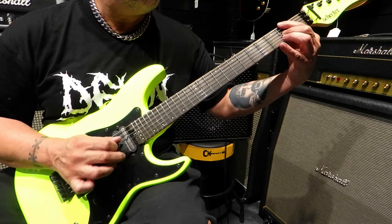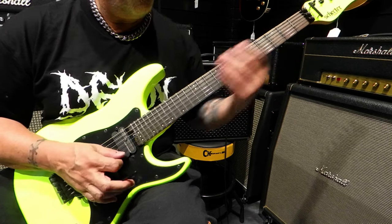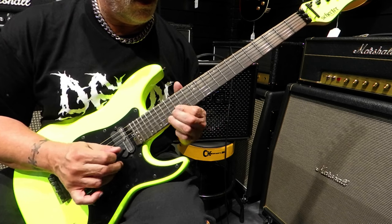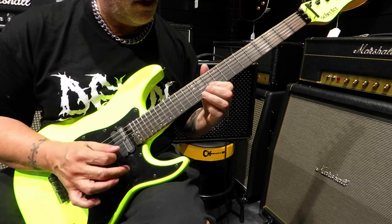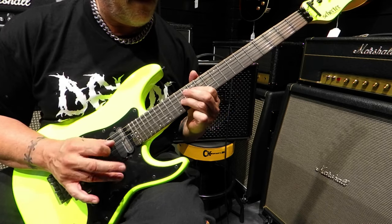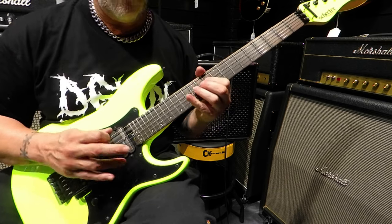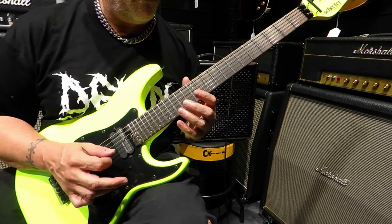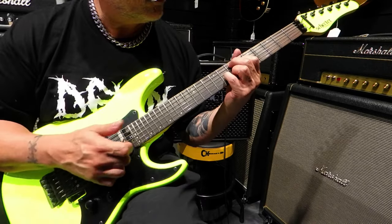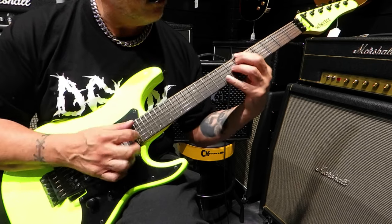In conclusion, the Schecter Guitar Sun Valley Super Shredder in Birch Green is not just an instrument, it is a statement — a statement of style, speed, and sonic excellence. Whether you're a seasoned shredder or just starting your musical journey, this guitar is your ticket to sonic nirvana. What I personally like about this guitar is that the slow notes don't die out. If you have an imagination, you'll be able to make some very beautiful sounds with this bad boy. With the whammy bar and some jazz chords, you'd easily be able to come up with some great stuff.